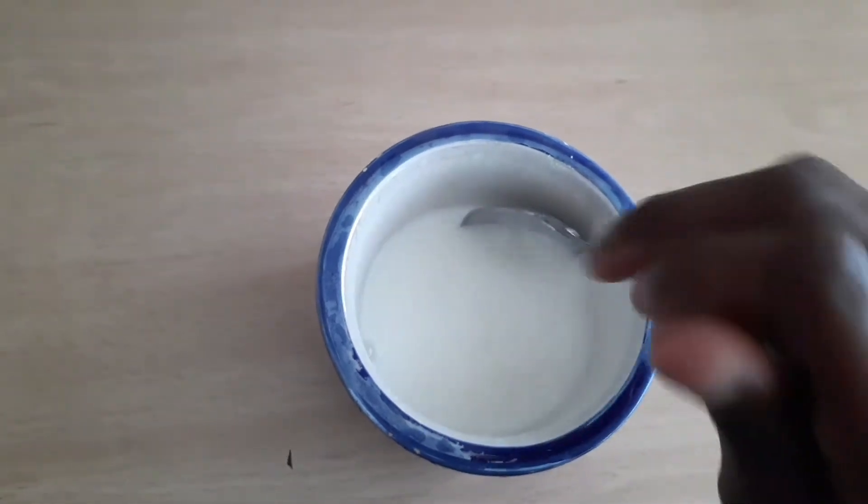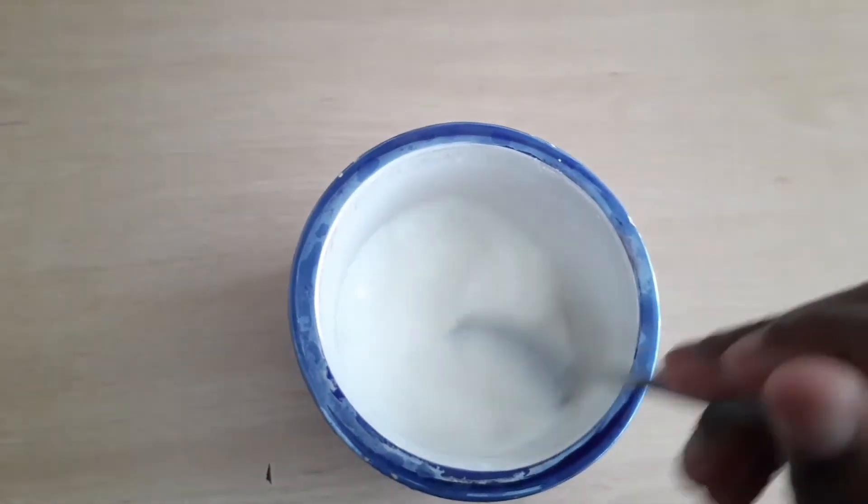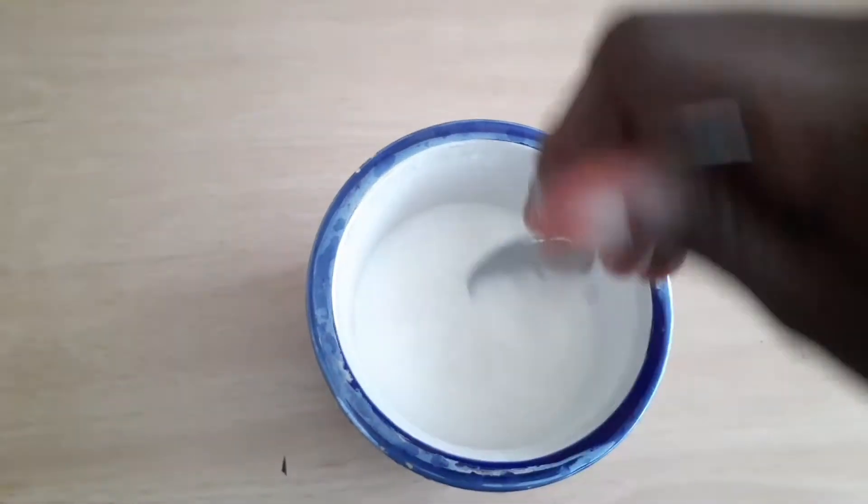This is my cornstarch. I've already started dissolving it — I'll just go ahead and mix it very well. Don't use too much; you don't want it to become like pap.